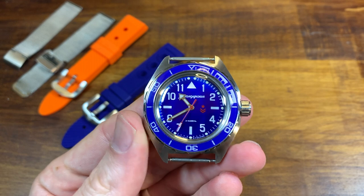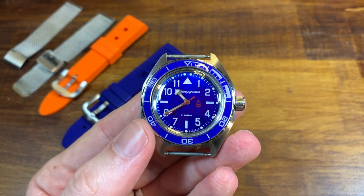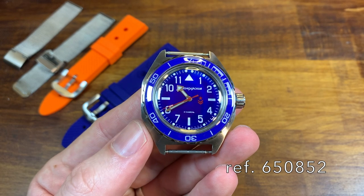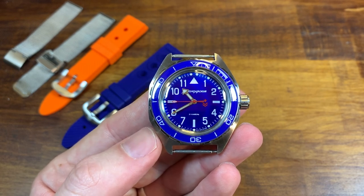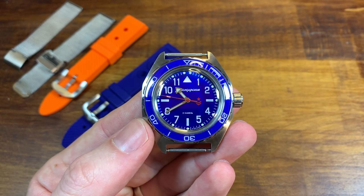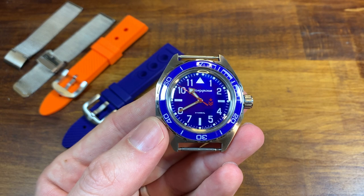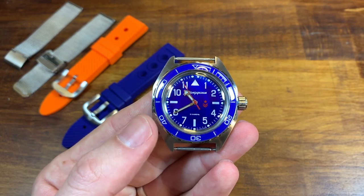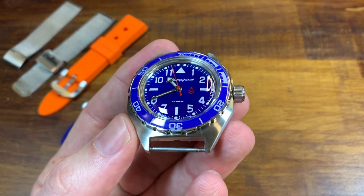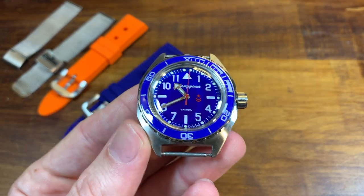Hey guys, welcome back to the channel. A quick video today about one of my favorite watches in my collection, this Vostok Komandeerski. Now, it used to not be one of my favorite watches. In fact, I was planning on selling it just a couple weeks after I bought it. It just didn't feel right to me, and I didn't want a watch that I didn't love in my collection. But I realized this is a fantastic watch by just looking at it with no strap.